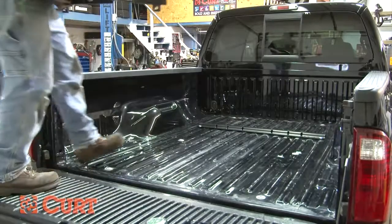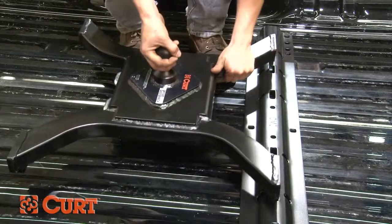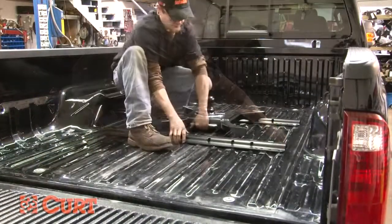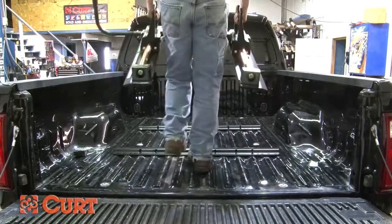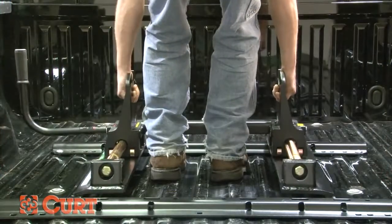Next, we will position the rear mounting rail. To get the exact location, place your hitch product into the already installed rail. Then position the second mounting rail by inserting the tabs into the slots and pushing the rail tightly towards the front of the vehicle. This can be done using a gooseneck adapter plate, unassembled fifth wheel, or a fifth wheel roller depending on the hardware you have available.